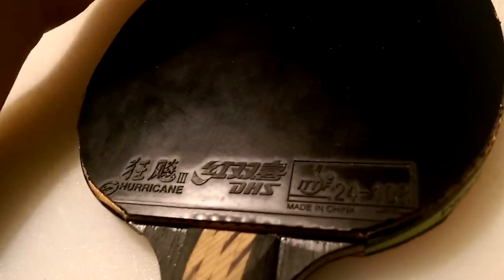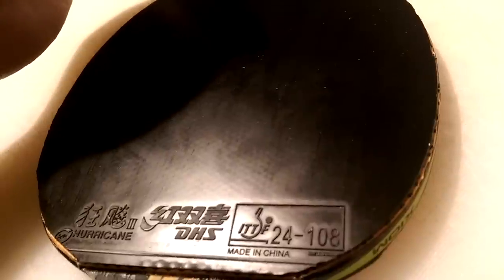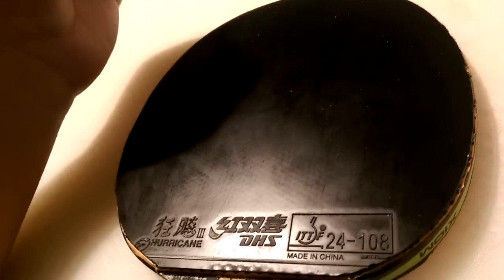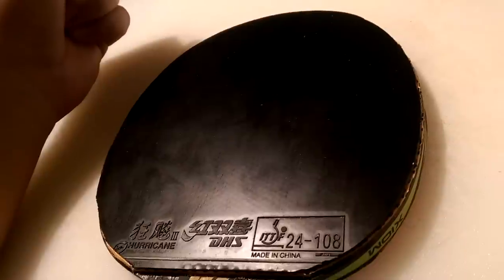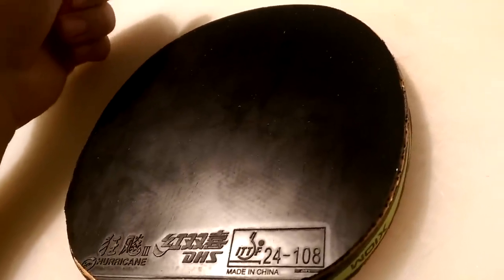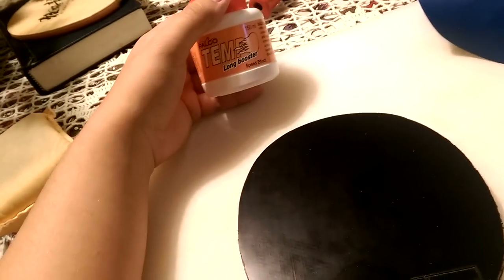I have it on the Palio TCT blade, which is a very fast blade. Boosting this rubber doesn't affect performance negatively — it actually works. I highly recommend boosting the Hurricane 3 Neo sponge. I highly recommend tuning the rubber because you're changing a $17 rubber to perform like a $60 rubber — no joke. This sums up the review of the Hurricane 3 Neo tuned with the Falco long booster.